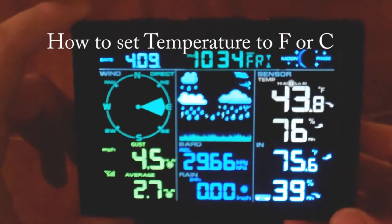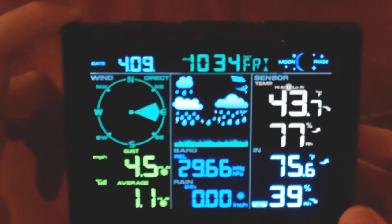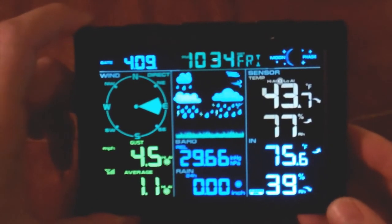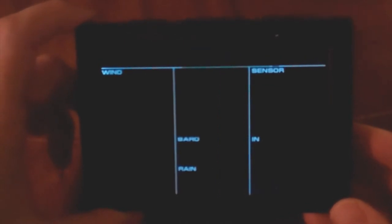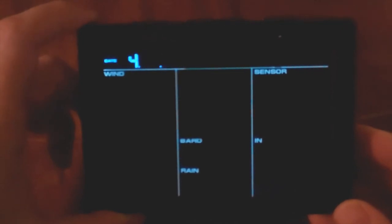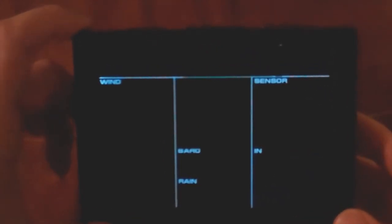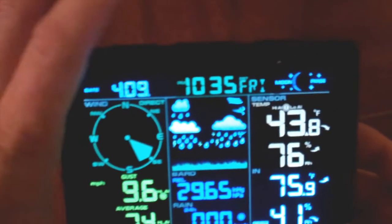To change the temperature reading from Fahrenheit to Celsius or back, press and hold the set button for three seconds. Then press the set button several times — about eight presses — to navigate through the menu to the temperature setting. Once you see Fahrenheit flashing, go ahead and hit the min/max button to toggle it over to Celsius or back to Fahrenheit. When you're on the unit you want, hit snooze to save your settings.